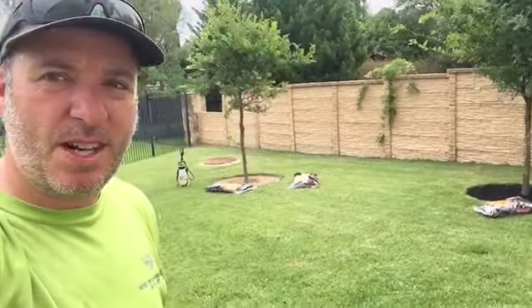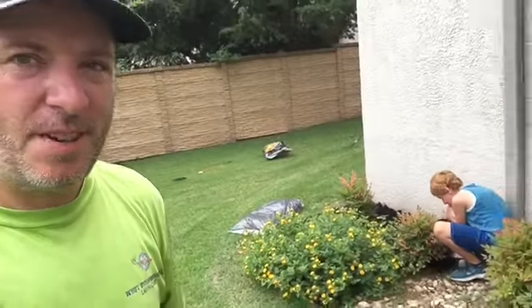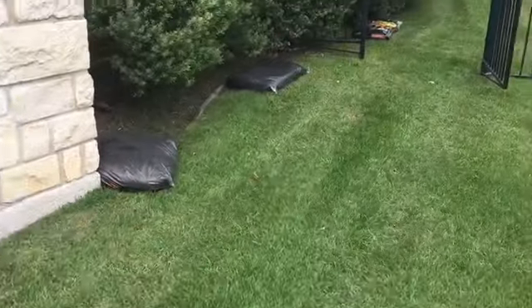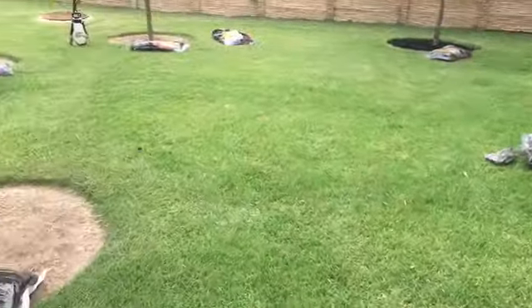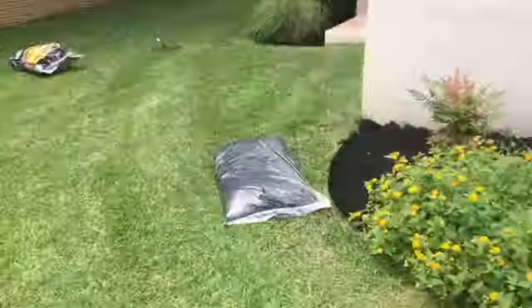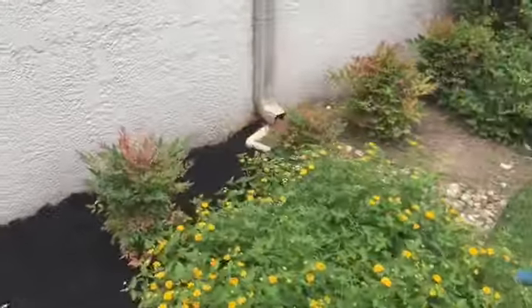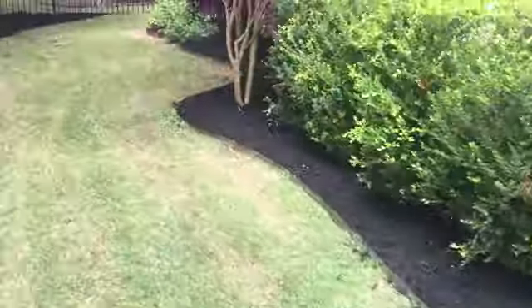What's going on everybody, welcome back to the channel. My name is Steve with What's Pro Lawns. We are on a property doing a mulch job — as you can see, we got bags of mulch laid out. My boy over here is spreading some mulch for me. We got all this to do, these flower beds, the trees — and so far all of this is done.